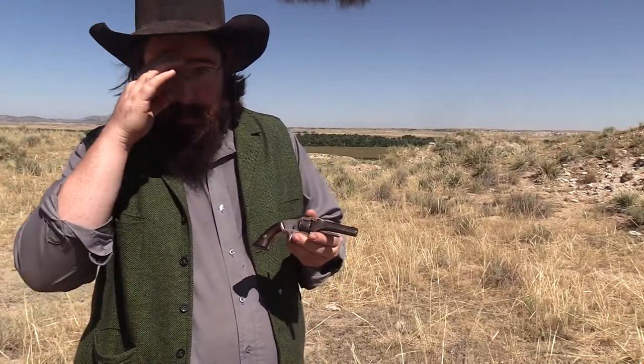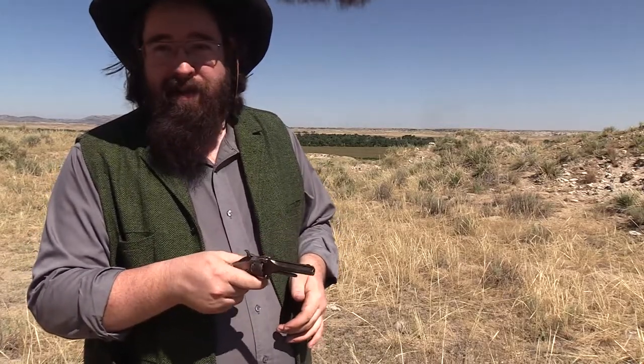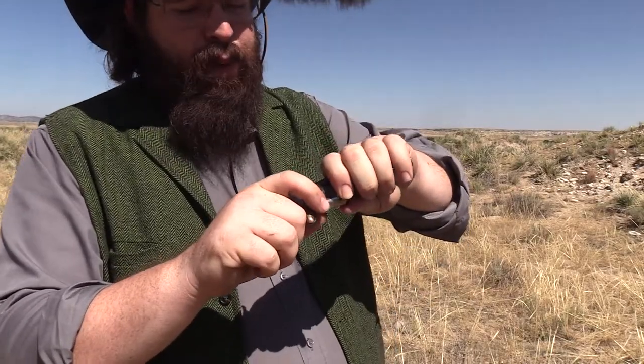Alright folks, we got a little treat today. I have never fired an original firearm from the 1800s. So the Bang Bang boys brought some neat toys over today, and one of them is this — a Number One Second Issue Smith & Wesson, it's a top flipper, 22 short.